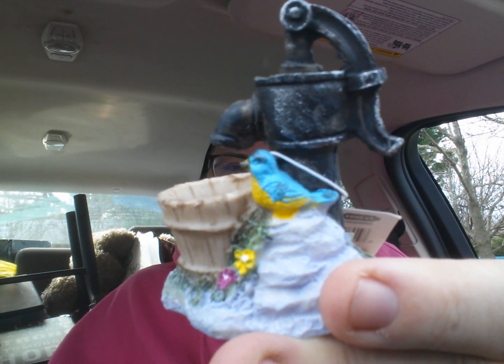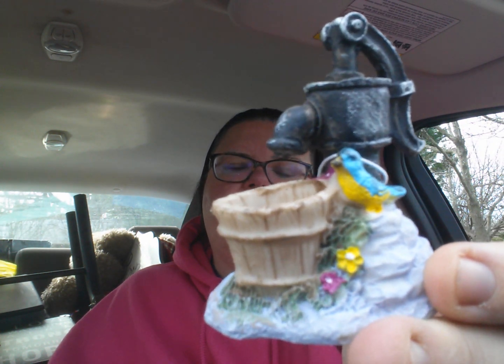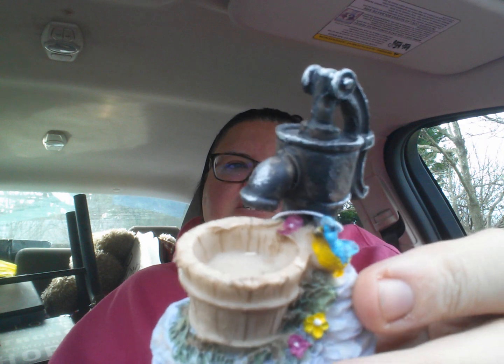Oh, look at this — now this might be new. I need to get one of these. Look at that bird. I need to get this for my aunt because she liked birds and she would probably love this thing. That's cute. I have to be on the lookout for one of those for my aunt, for her grave.